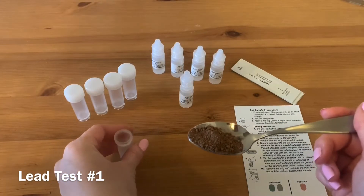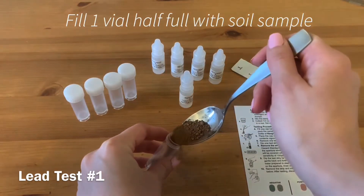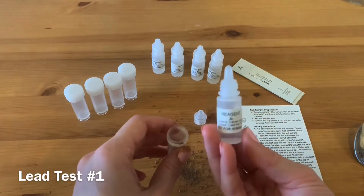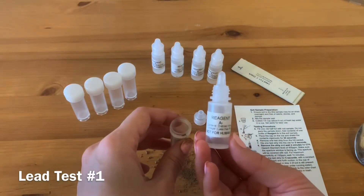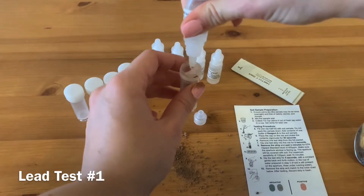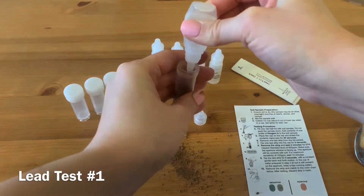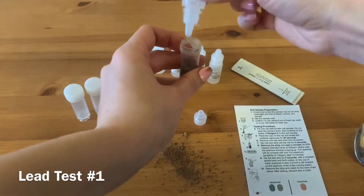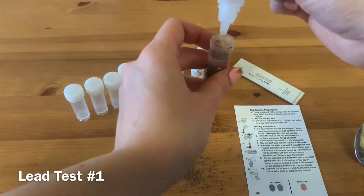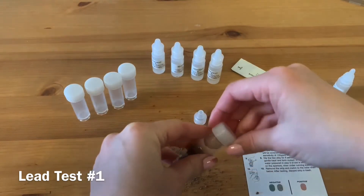Fill one vial half full with a soil sample that is well mixed and air dried. Add the contents of one bottle of reagent A to the soil sample. Place the cap on the vial and shake the contents vigorously for 30 seconds.